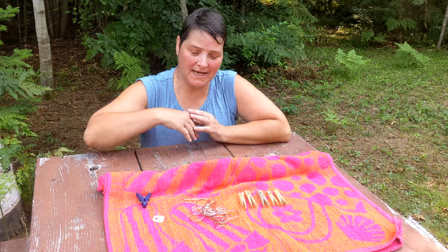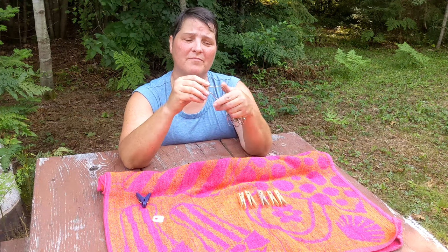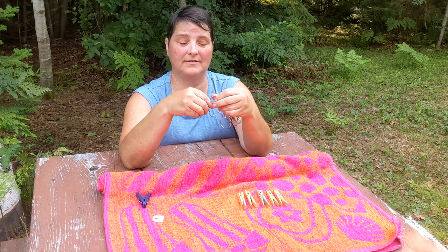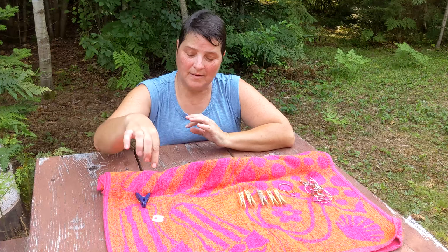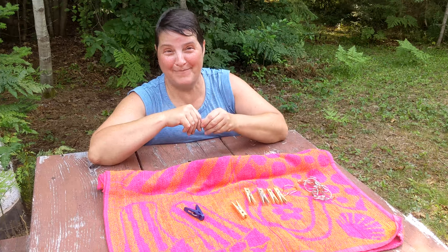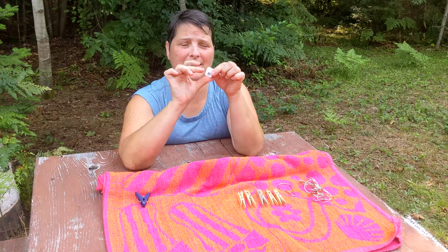Welcome back. As you may have seen in a previous video, we talked about clotheslines and I did say that I prefer using these inexpensive metal shower curtain rings — I still think they're great, you can buy them at the dollar store. I did see something recently on camp hacks where someone said to use the clips from bread bags to hang up your clothes. I don't use these, and here's why.